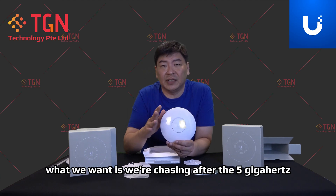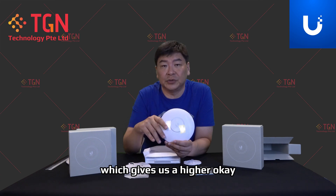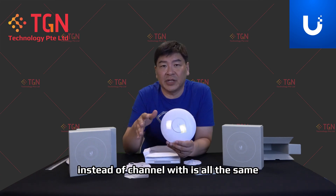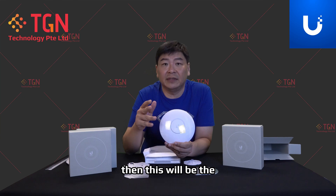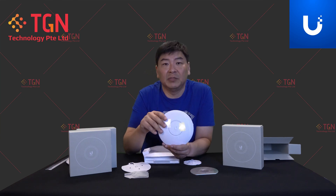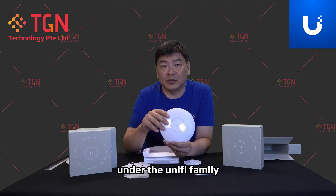What we want is to chase the 5 GHz, which gives us a higher throughput. In terms of channel width, it's all the same — radio is 2x2. We have a bigger antenna gain on the U6 Plus, so naturally this will be the minimum choice to purchase for the Wi-Fi 6 AP under the UniFi family.